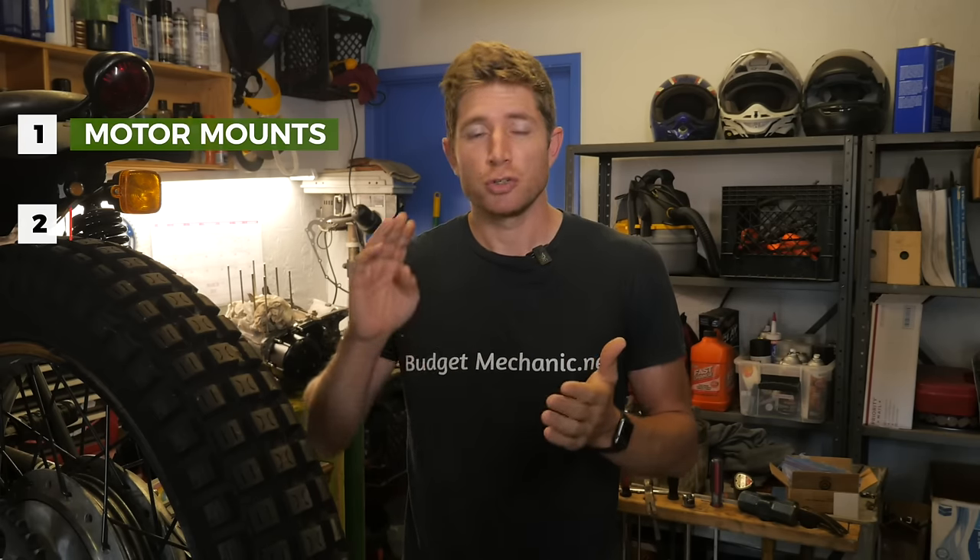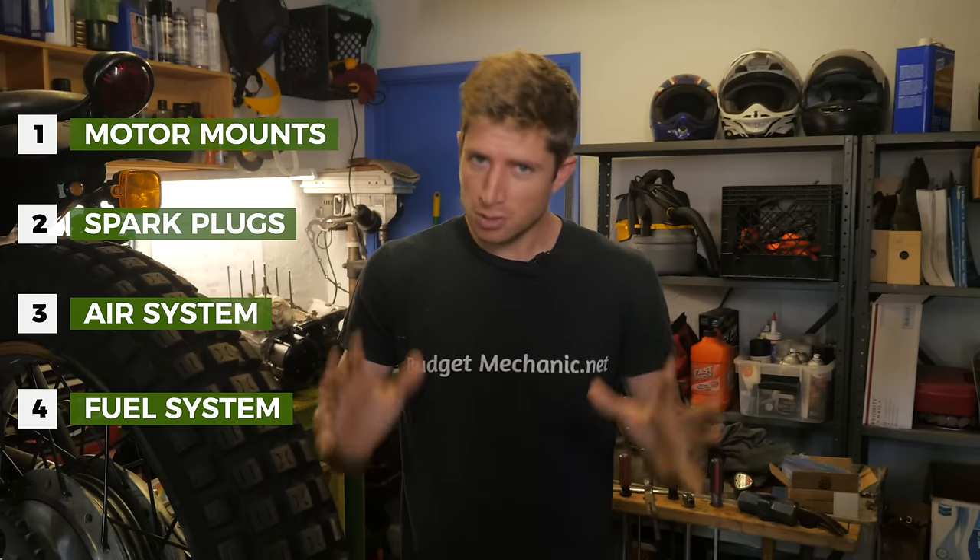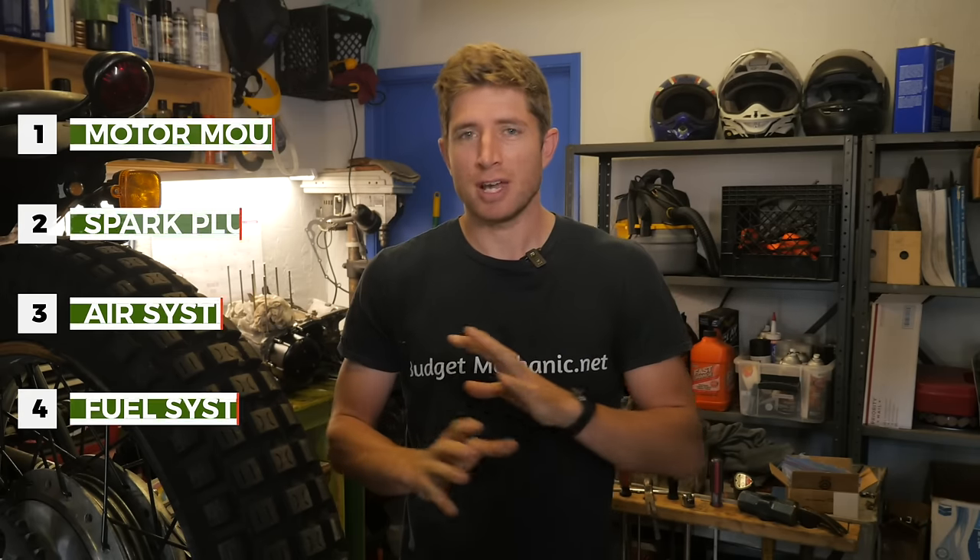Your most common issues are going to be your motor mounts, your spark plugs, your air system, and your fuel system. Now I understand air and fuel systems are going to have a lot of elements within that, but we're going to address some fix-all solutions as well as go after the common culprits.